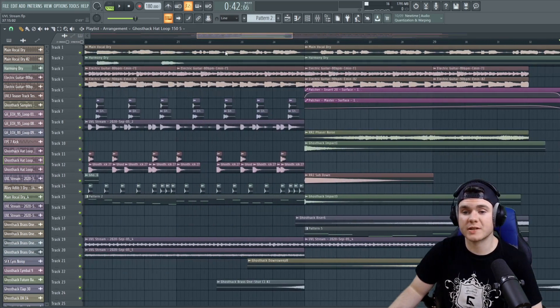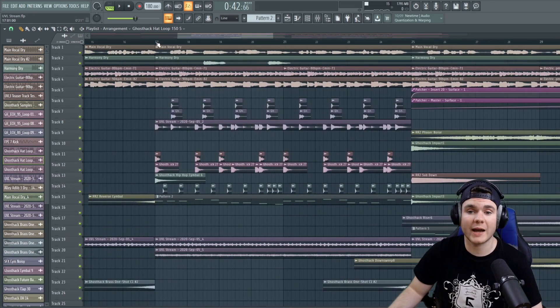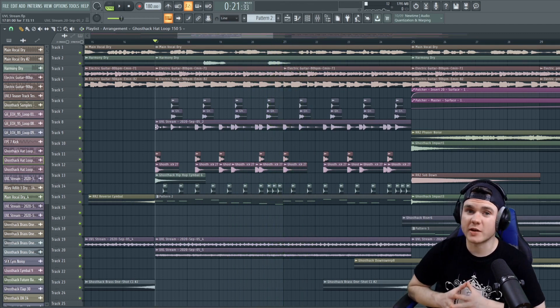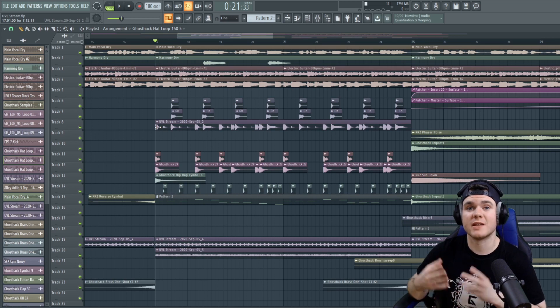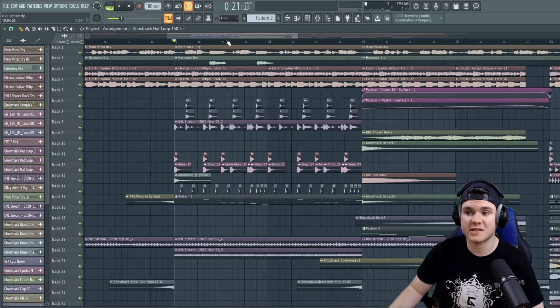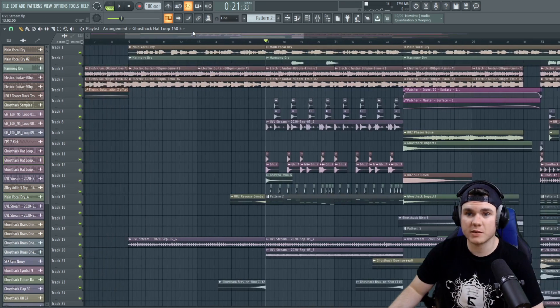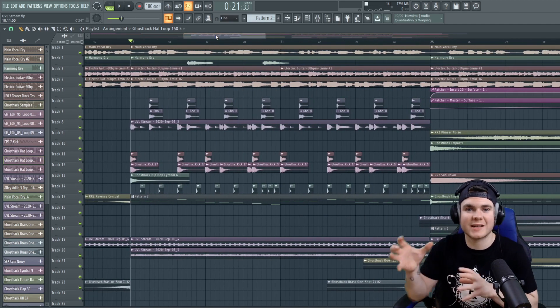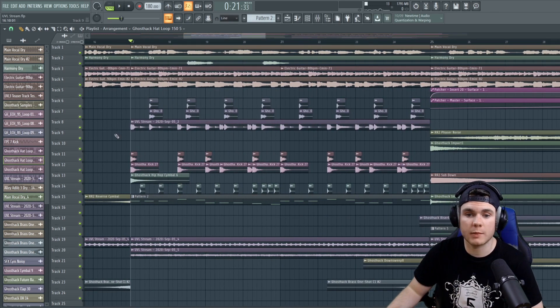Another example of doing this layering can be found in the intro, where I had some intro drums hitting. You can tell that drum pattern is very similar to the drum pattern I used in the chorus, because there are a lot of the same elements. I used similar patterns, and I even took that drum loop and exported it out and added some effects to layer it on top of the other drums.